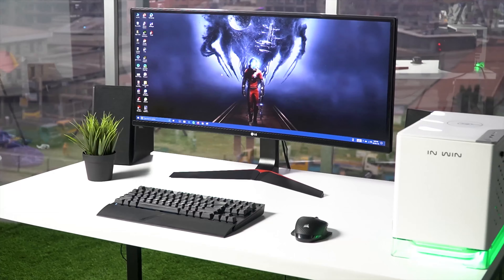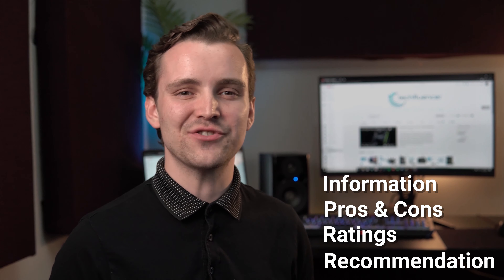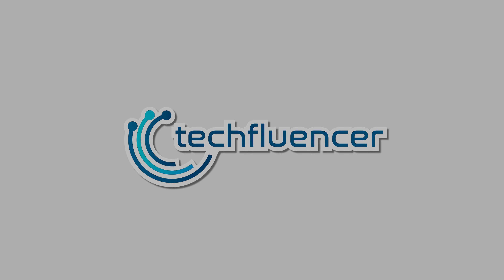Techfluencer delivers a complete buying guide for tech enthusiasts. Here we try our best to help you pick the best PC components, laptops, and other tech gadgets with brief technical information, pros and cons, ratings, and recommendations. Our tech expert team tests, reviews, and benchmarks thousands of products to come up with a list of the best and latest products, along with recommendations for viewers. Watch the full video and check the description for the purchase links.